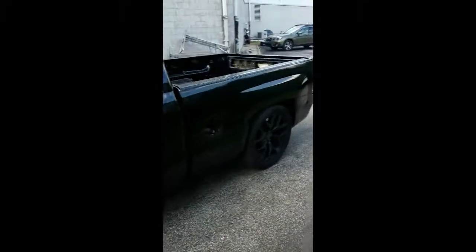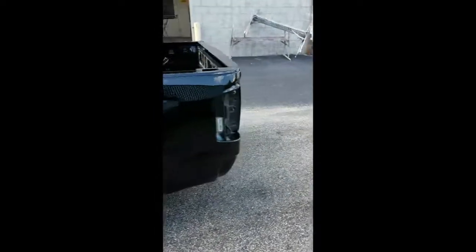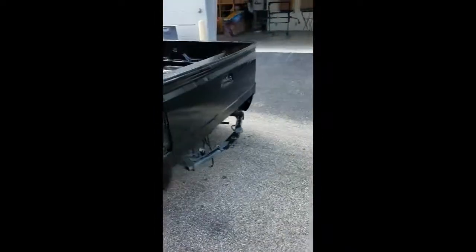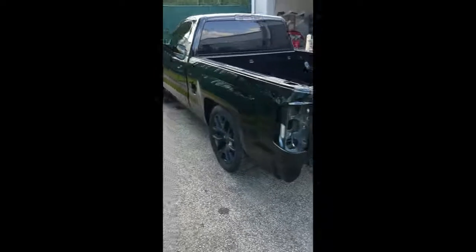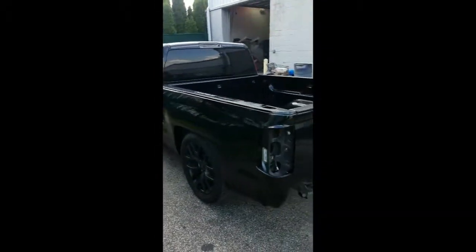I think that will bring something to the truck because it's a lot of black — even though black looks really good. Anyway, you're up to date as of now, and I'll keep you informed as we make progress.